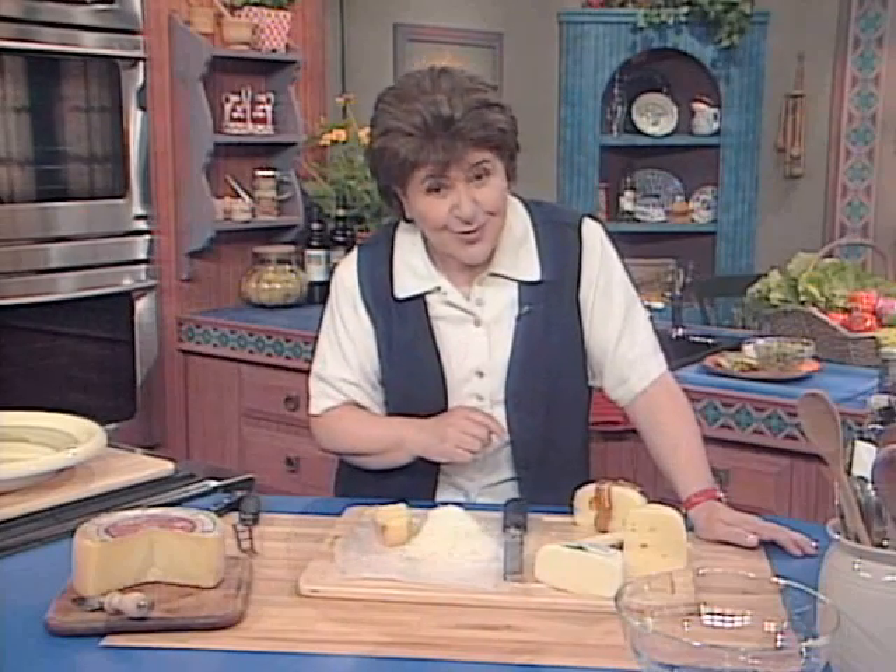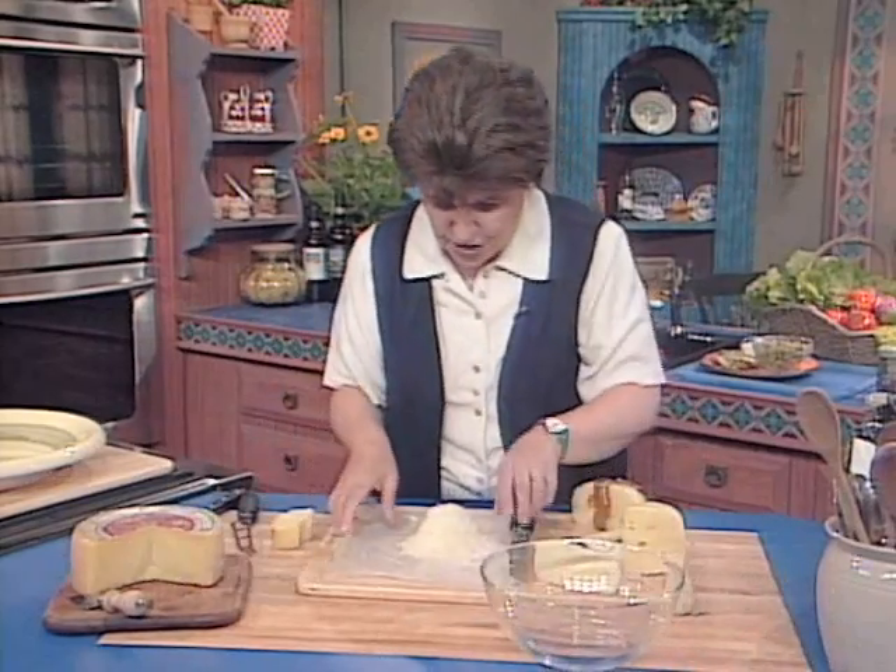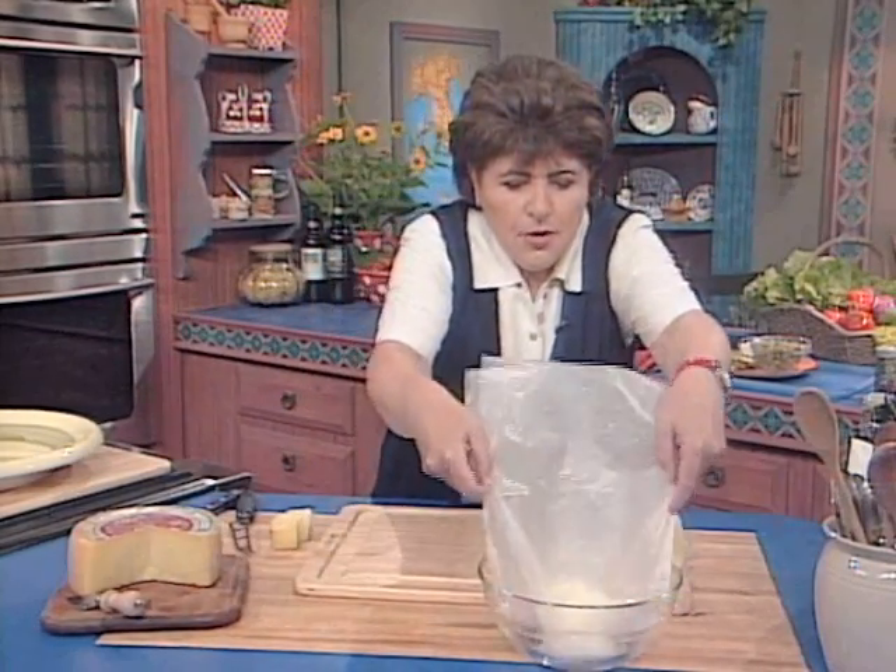We want to make a salad today using pecorino cheese. I've grated up this pecorino cheese, and now I'm going to put that in a bowl.